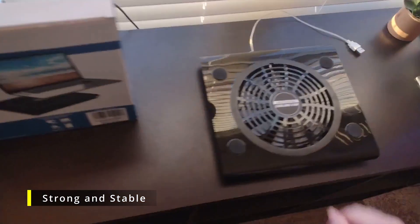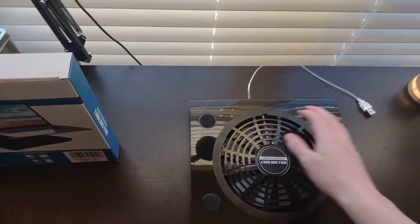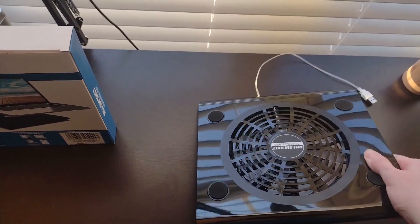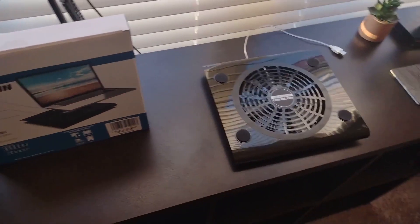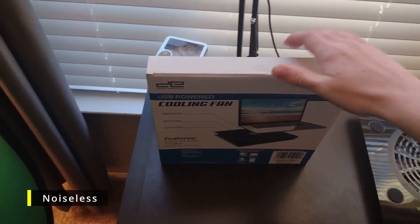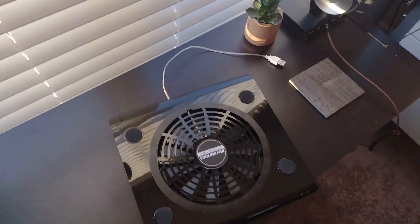Let's see if it is strong and stable — I'm just going to press on this. It is stable, but it is a bit flimsy. If you drop it on the floor, I'm pretty sure it would still work. Now let's see if this thing really is noiseless.